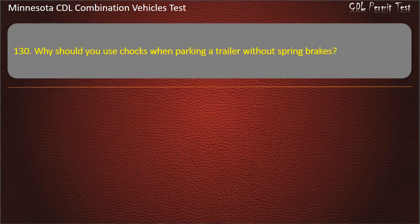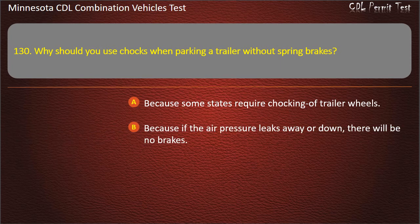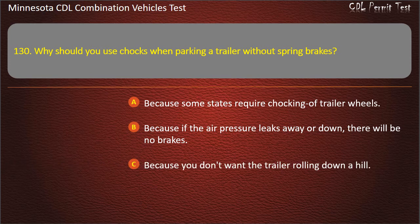Question 130: Why should you use chocks when parking a trailer without spring brakes? Because some states require chocking of trailer wheels; because if the air pressure leaks away or down there will be no brakes; or because you don't want the trailer rolling down a hill. Answer: Because if the air pressure leaks away or down, there will be no brakes.